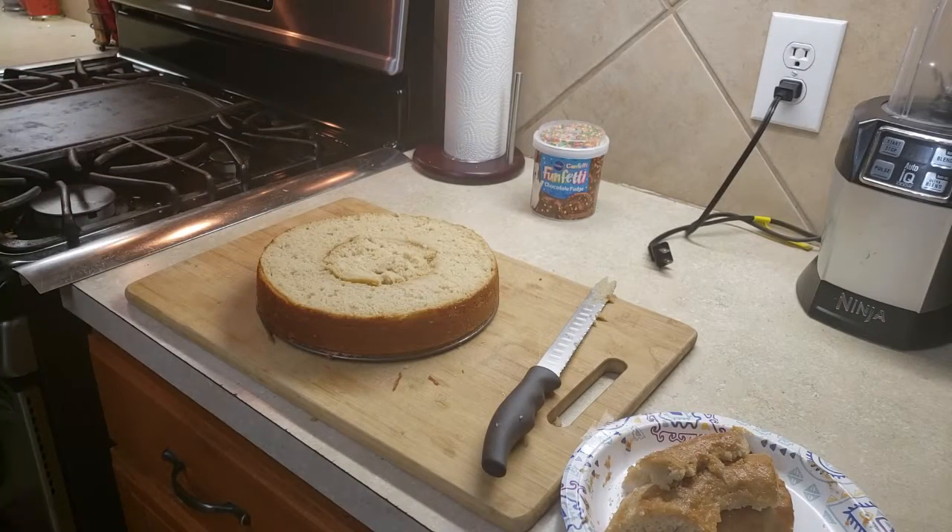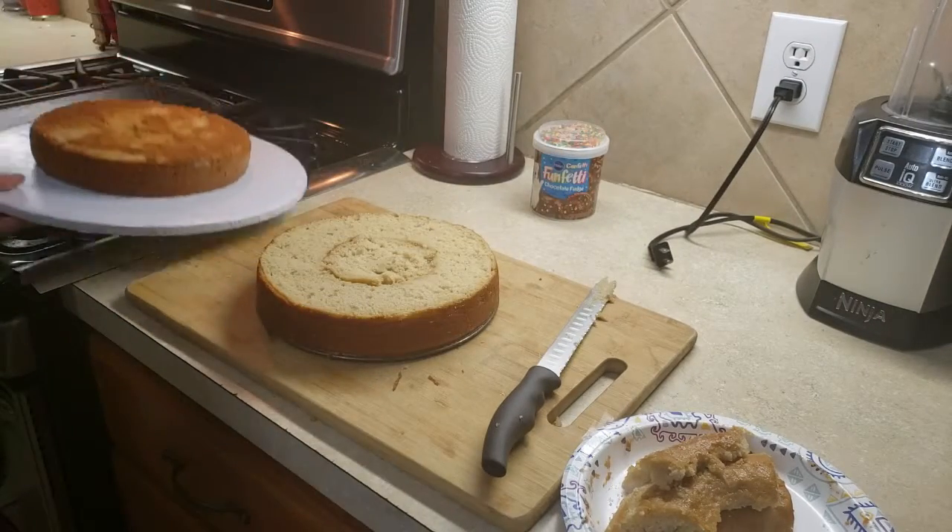Now, in my case, since I used two cakes, I shall be putting them together.